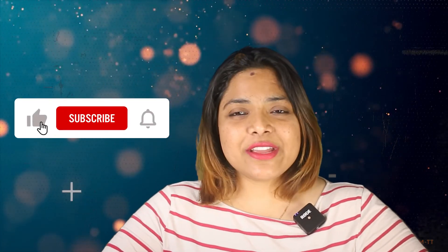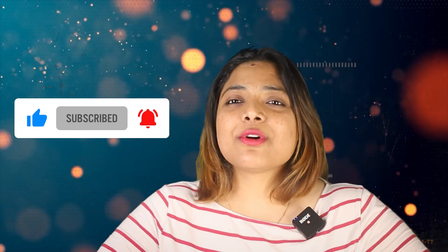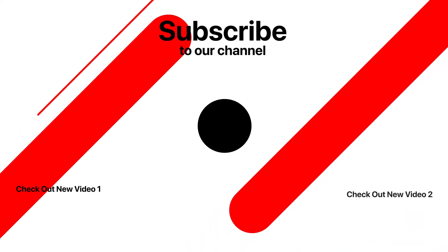So friends, I hope you liked my video. Don't forget to like and share the video, subscribe to the channel, and leave comments with questions and I will try to answer them quickly. See you soon in the next video. Thank you.